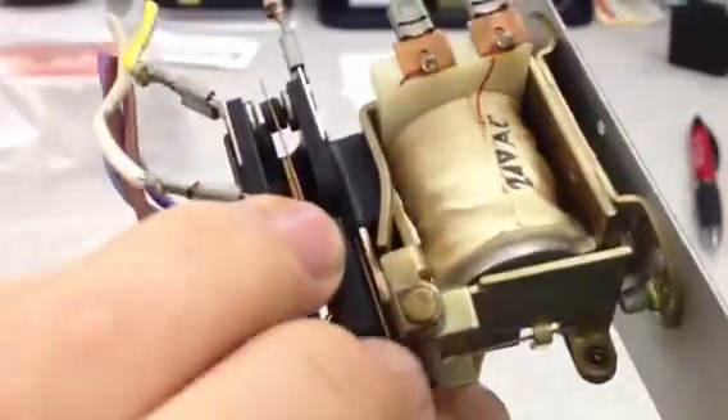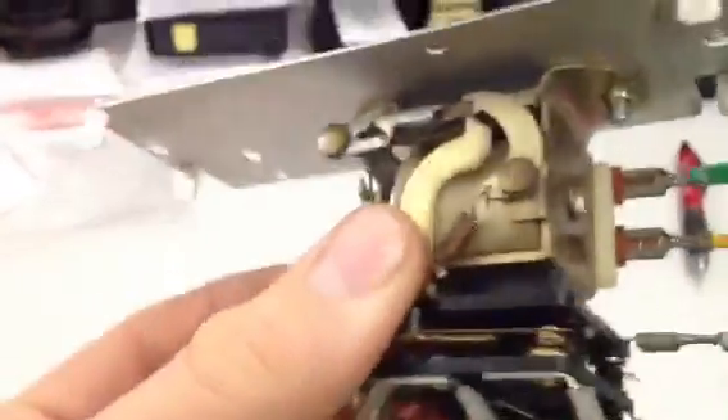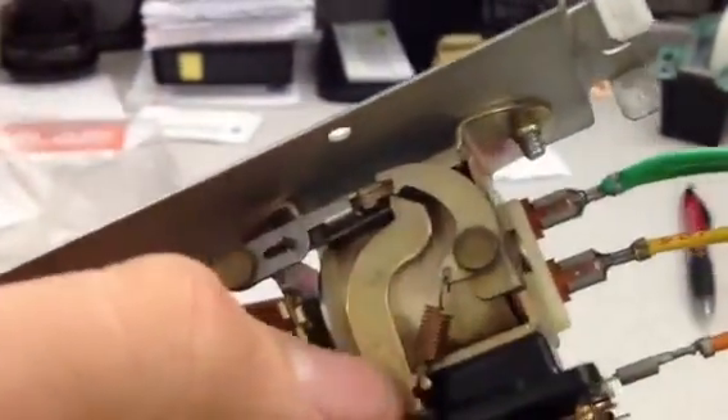Notice that when that happens, these contacts move. There's one here that moves, and there's one on this side that also moves. That's what you're going to want to clean. There's a pivot point here, pivot point here, here, and here, along with this spring.